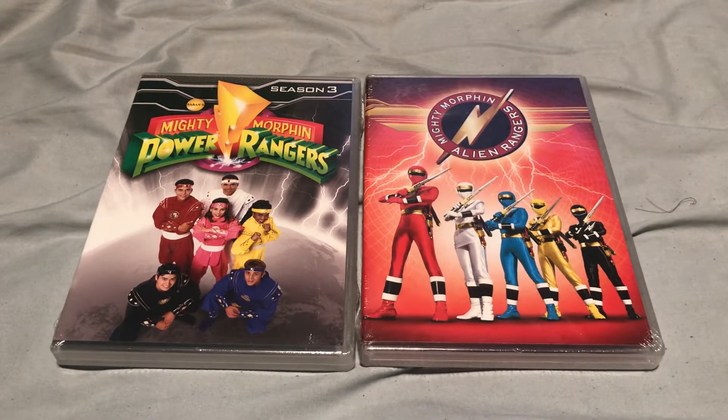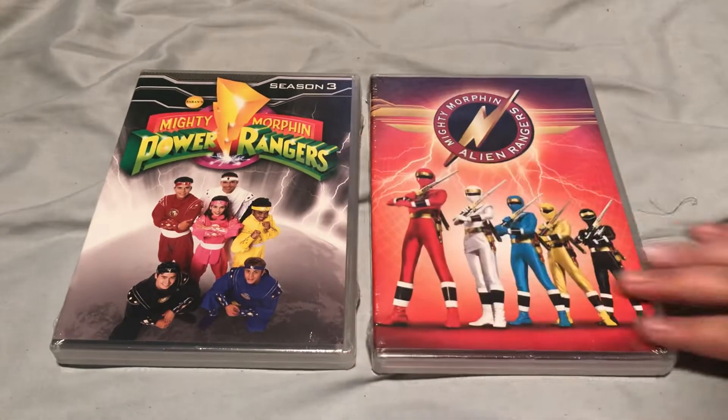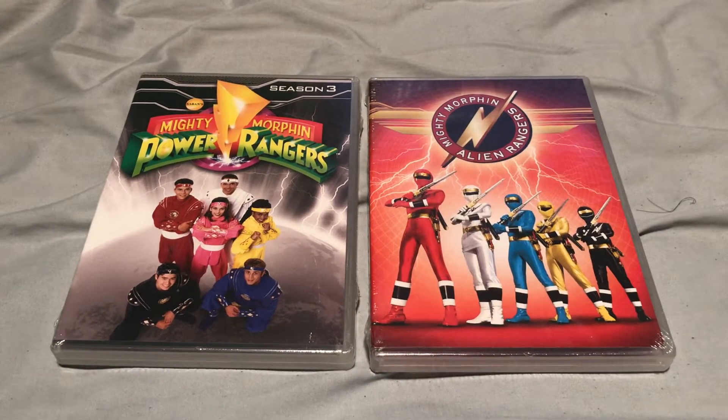I haven't seen the third season yet. So this will be a first. I've been buying these DVDs randomly, in any order. So they just decided to go backwards just so I can be more organized.